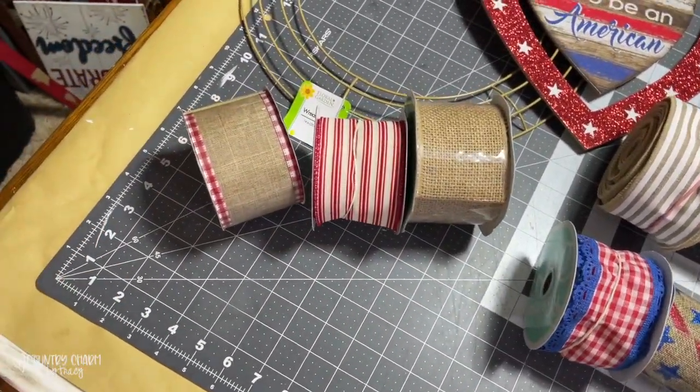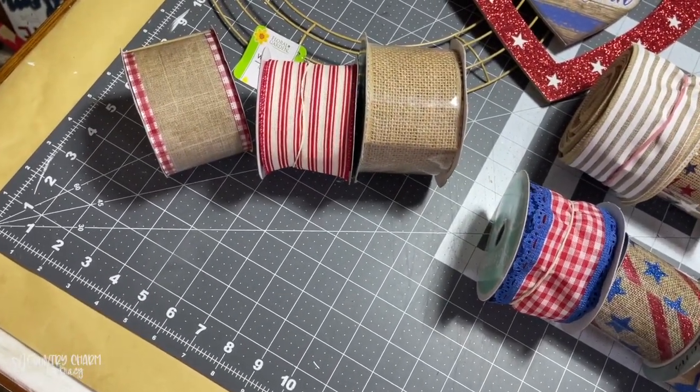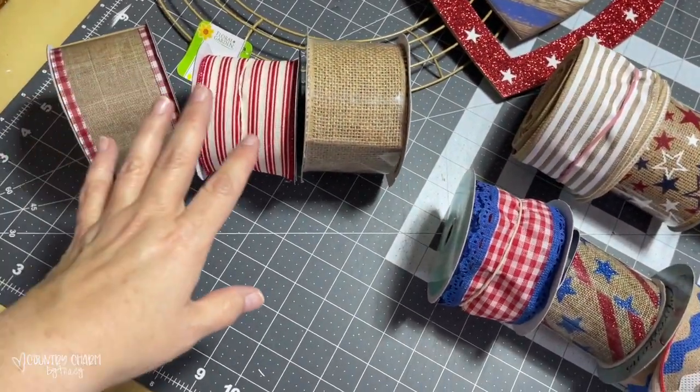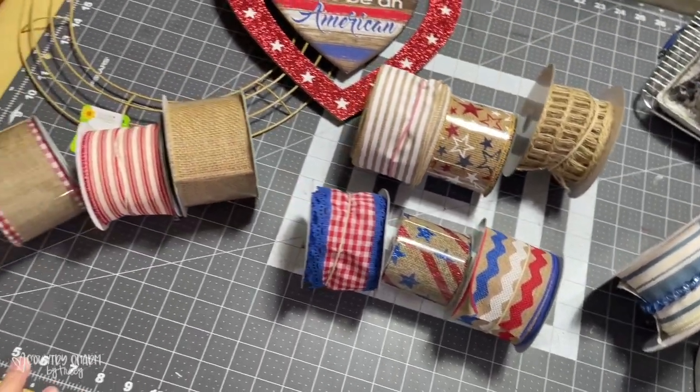I'm going to be putting the 10-inch burlap mesh that I get from Hobby Lobby, and I'll put 20 bundles of three 10-inch mesh. And then I'm going to have four sets of ribbon.